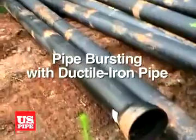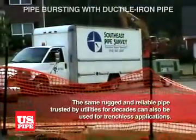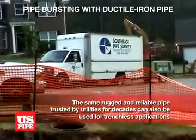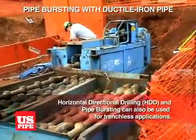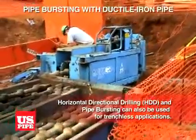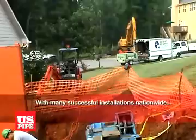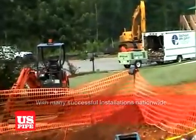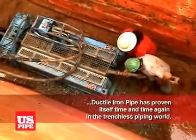Pipe bursting with ductile iron pipe. The same rugged and reliable pipe trusted by utilities for decades can also be used for trenchless applications, such as horizontal directional drilling, HDD, and pipe bursting as well. With many successful installations all over the country, ductile iron pipe has proven itself time and time again in the trenchless piping world.